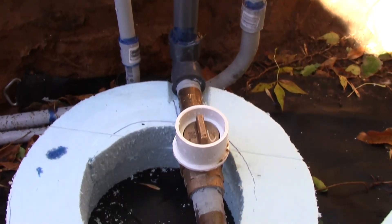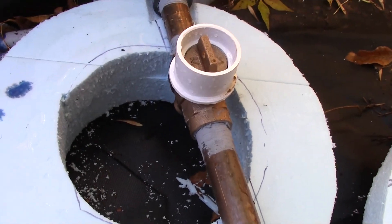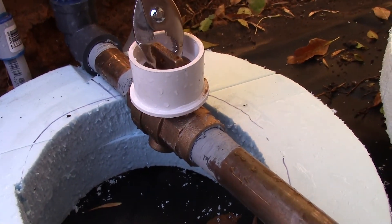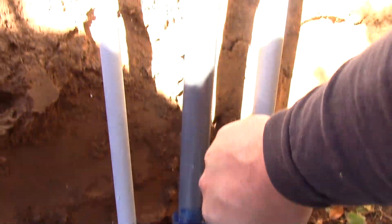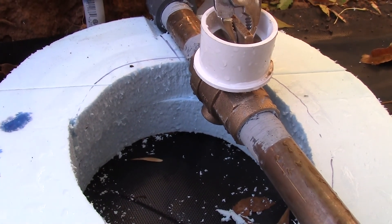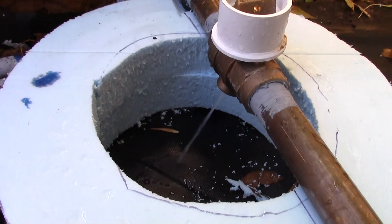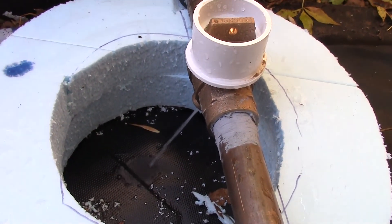If you don't know how a stop and waste works: typically you would turn this on in the spring and off in the winter. By turning this off, the system will drain itself, hopefully draining most of the water in this pipe so that it doesn't freeze. I'm going to fill this void here with gravel — the gravel is just going to give a place for the water to go that will continue to drain this pipe. Typically this is filled to here with gravel, giving that void for the water to drain into.